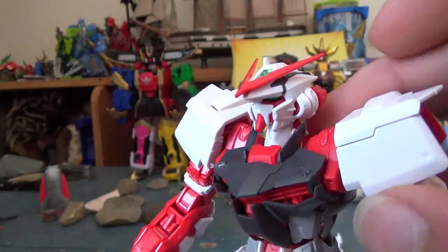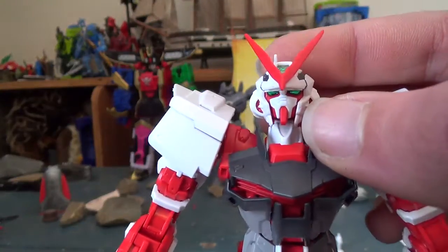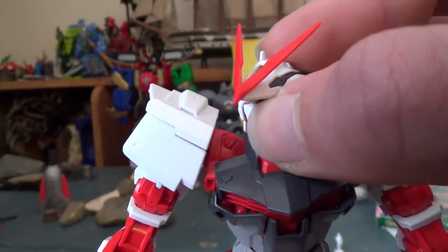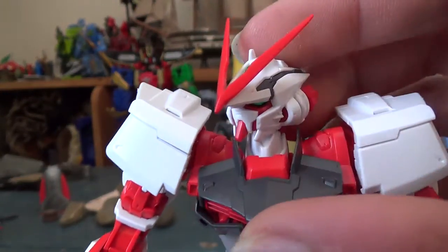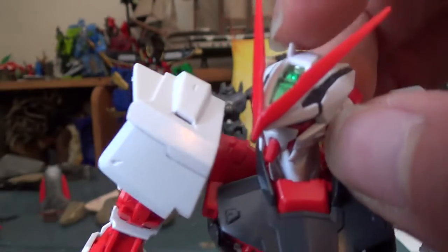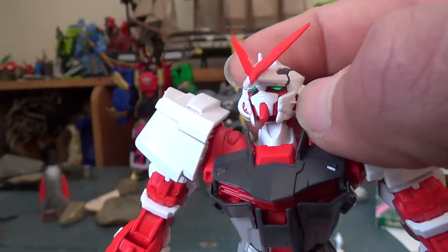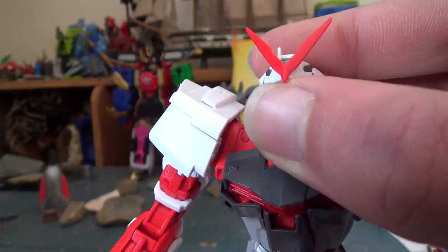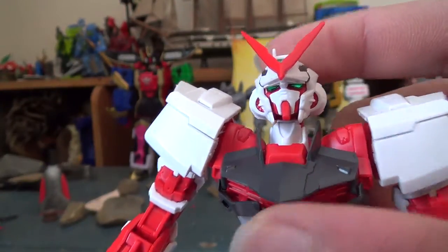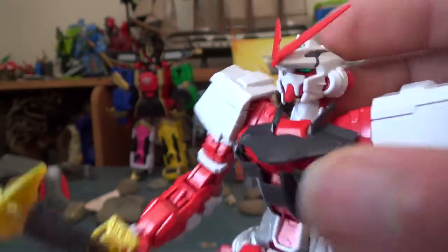There is one problem with this guy, and that's the crest — whenever you touch the head it flops down. But it is a great complement to the head sculpt. It's just so detailed; it's got those black parts that the high grade didn't have. There's a trans green gem in the head in the back, as opposed to the stickers that all high grades have. The eyes are still stickers but it is a trans green piece, so if you wanted to paint the black in around it you could. Red around the face — very well done. The neck looks great.